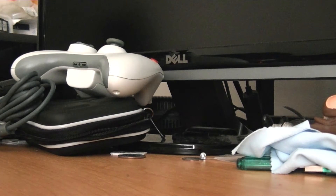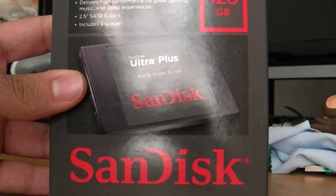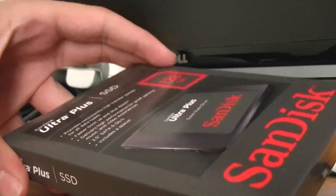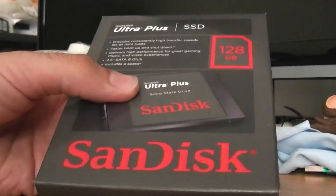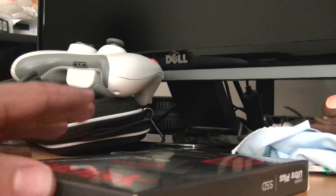I recently stopped using my laptop this semester because I was using a MacBook Air from work, but I want to use my laptop again. This coming Monday I need to travel, so I'm going to be taking my laptop. I decided to get this drive — it's a SanDisk Ultra series, 128 gigabytes. I have a very similar drive in my desktop right now and I absolutely love it.